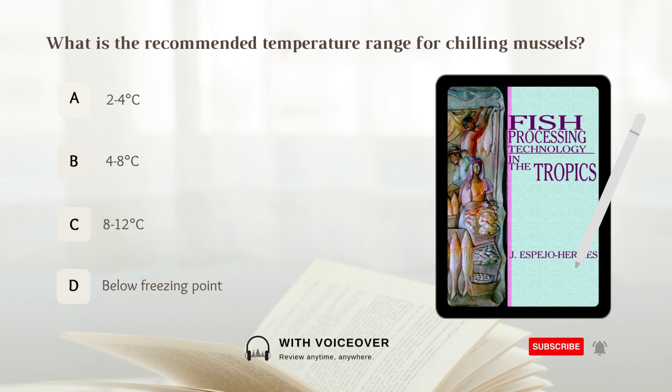What is the recommended temperature range for chilling mussels? A. 2–4 degrees Celsius. B. 4–8 degrees Celsius. C. 8–12 degrees Celsius. D. Below freezing point. Answer: A. 2–4 degrees Celsius.